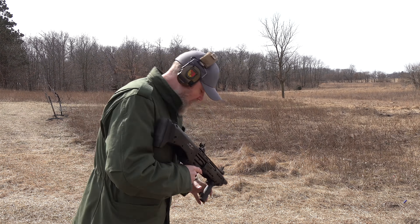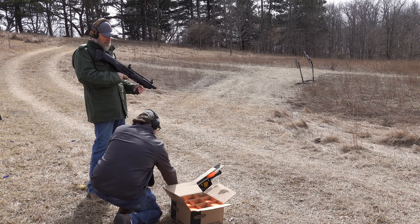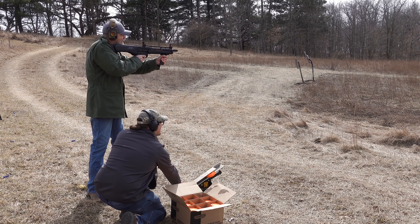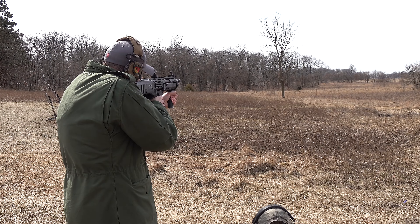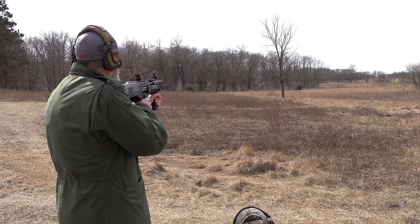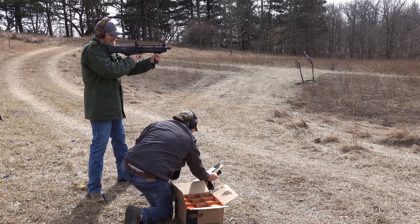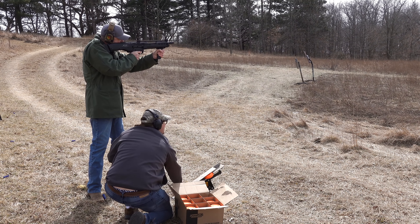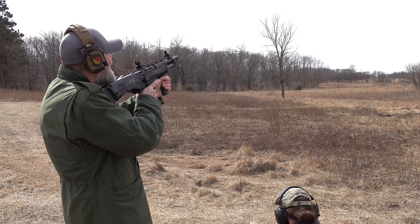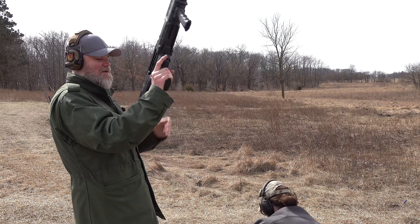Jason is going to be the official clay chucker. I'll go ahead and put this baby on fire — whenever you're ready. All right! Always got to remember to fire that second round. The gun should be empty now.